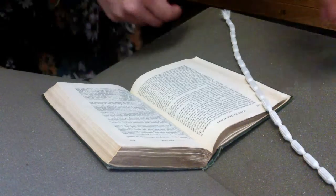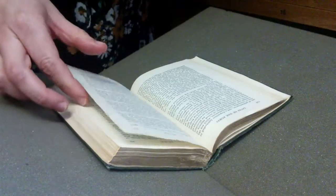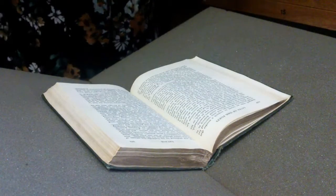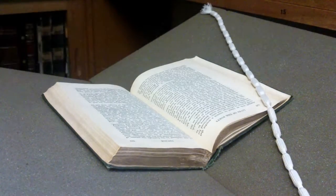When handling old books, the general rule of thumb is to be gentle. Slow down and take your time when turning pages. If a page appears to be stuck or very stiff, don't force it and ask a member of staff for assistance if required.